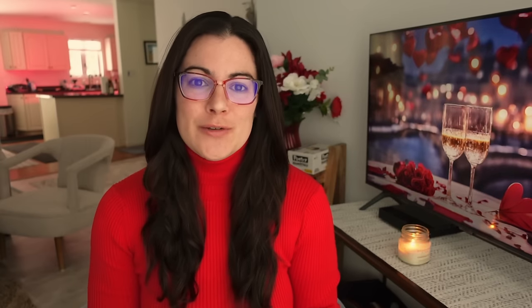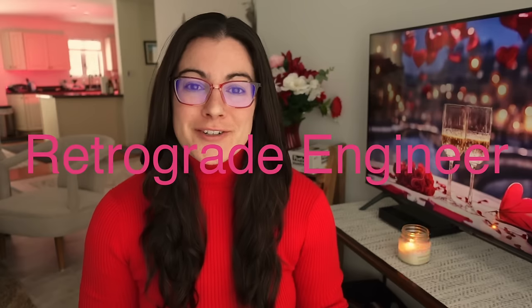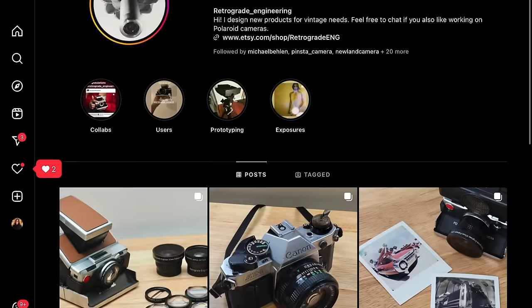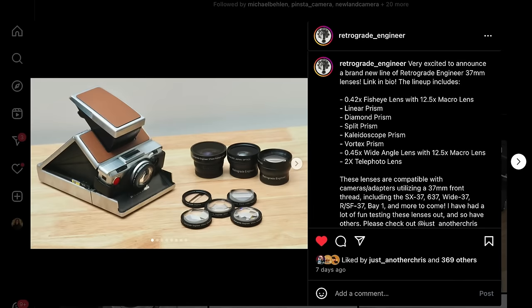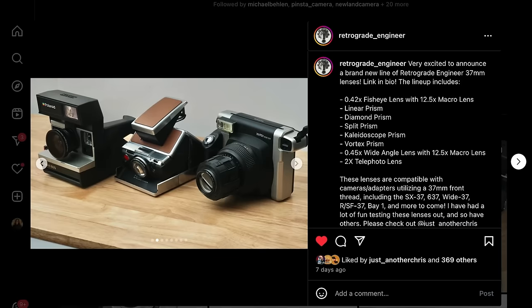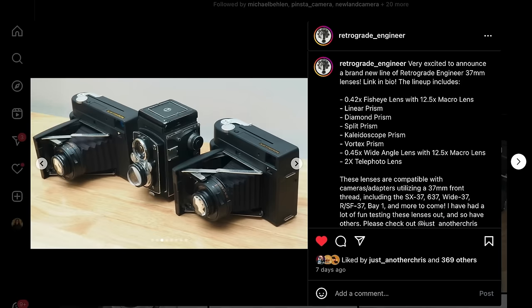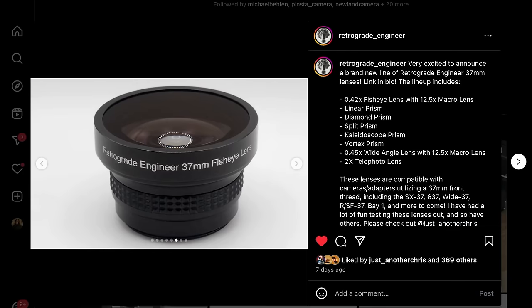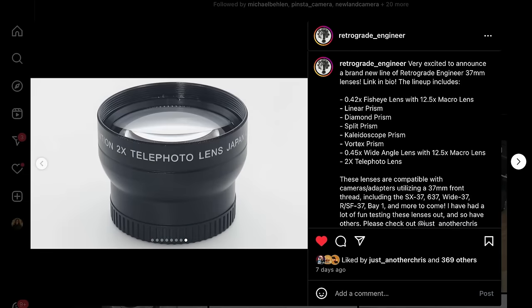Our next news comes from Retrograde Engineer, which makes really cool optics for various cameras, mostly Polaroid cameras. Retrograde Engineer has announced a new line of 37mm lenses. The new lineup includes a 0.42x fisheye lens with a 12.5x macro lens, a linear prism, a diamond prism, a split prism, a kaleidoscope prism, a vortex prism, a 0.45x wide angle lens with a 12.5x macro lens, and a 2x telephoto lens.